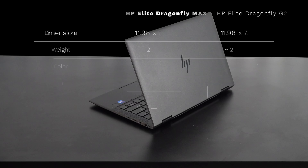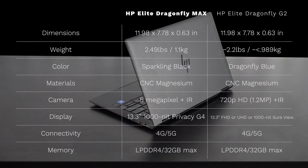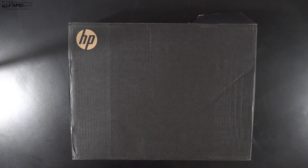There are some differences between the Dragonfly Max and the Dragonfly G2. They have the same exact dimensions, but the Max is slightly heavier at 2.49 pounds or 1.1 kilograms, while the Dragonfly G2 comes in at less than 2.2 pounds — super light but not that much lighter than the Max. The big difference is the camera: on the Max you get a 5-megapixel infrared camera capable of up to 1440p video, whereas the Dragonfly G2 can only do up to 720p HD video.